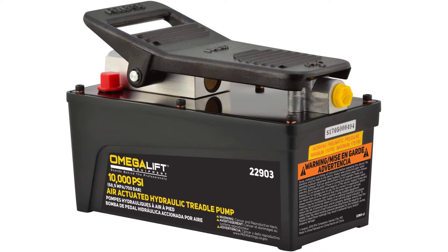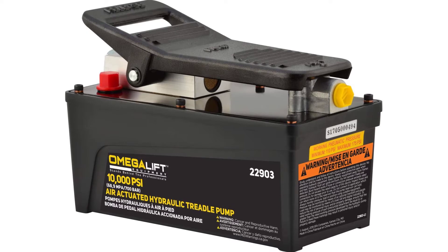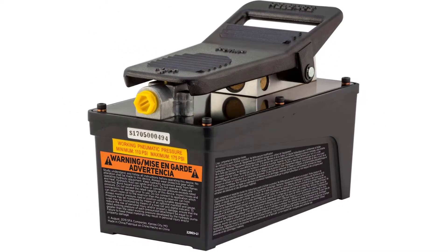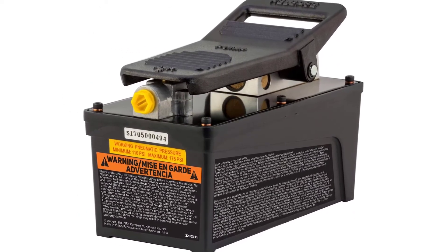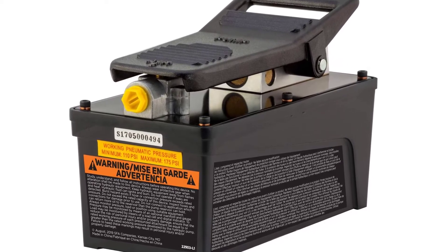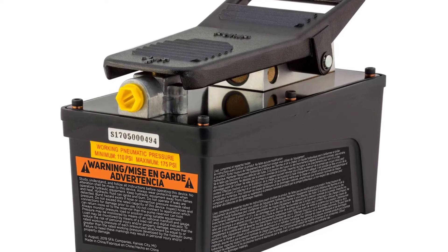Omega 22903 Black 10,000 PSI Air Actuated Hydraulic Treadle Pump. User-friendly foot-actuated design for easy control. Provides up to 10,000 PSI from standard shop air supply of 110 to 175 PSI. Made of durable, lightweight, corrosion-free aluminum. Efficiently operates many industrial and construction single-acting RAM applications.